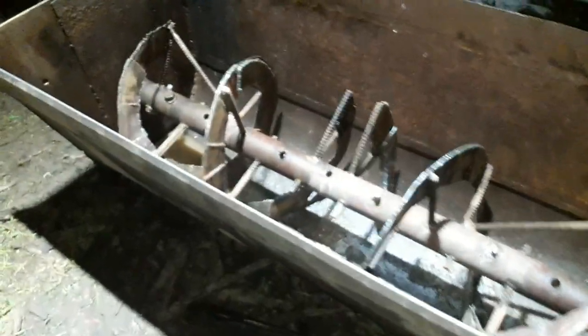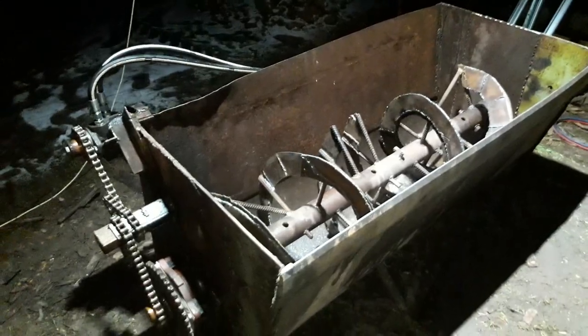I reckon here is about 400 liters, so it's quite a big bucket. Basically the bucket is being made by ourselves from old steel parts.